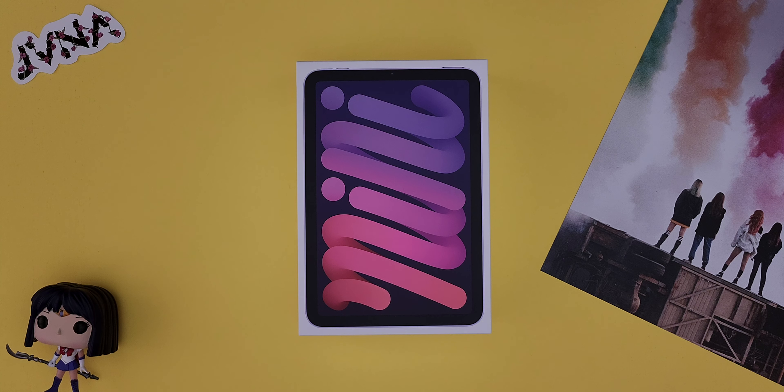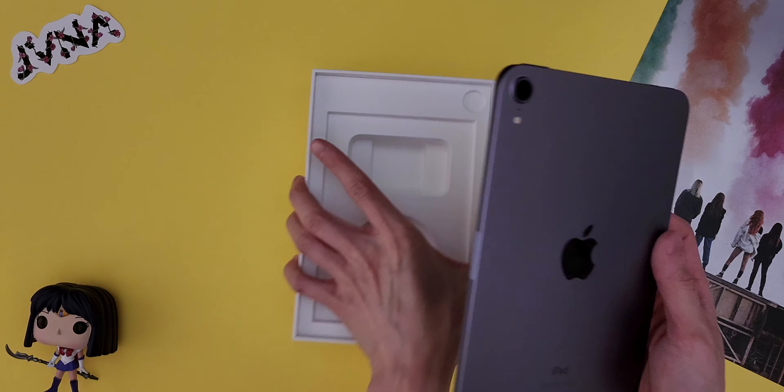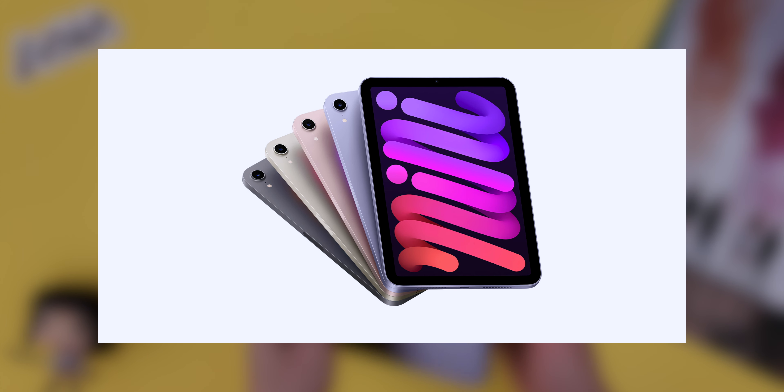In this video I'll go over the pros and cons of this iPad mini phone, but first here's a quick unboxing. Here's the iPad mini in purple. There are other colors: space grey, pink, and starlight. I'll leave a link to this in the description box below if you want to try out this iPhone Ultra.